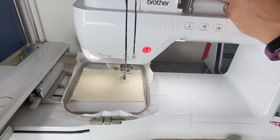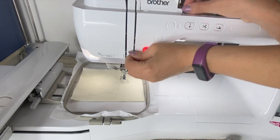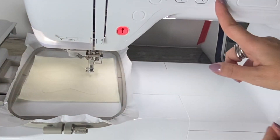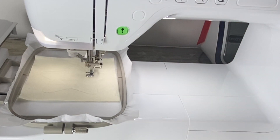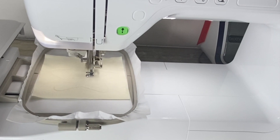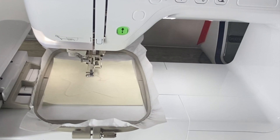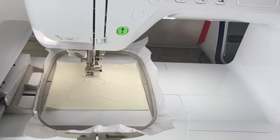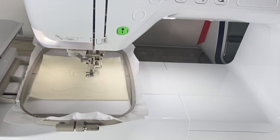Ricordatevi che per ogni cambio filo la macchina si ferma in automatico; questo succede per tutte le macchine da ricamo. Siccome che per questo ricamo servono sette minuti, io ovviamente non sto qui a registrare per sette minuti, quindi stoppo e poi riprendo sulla fase successiva.